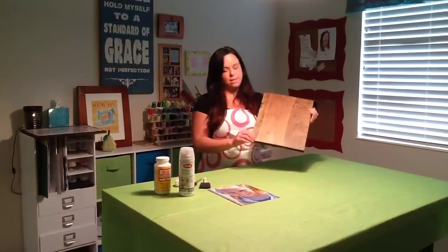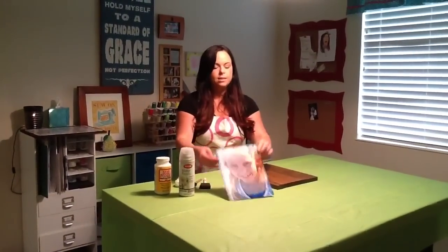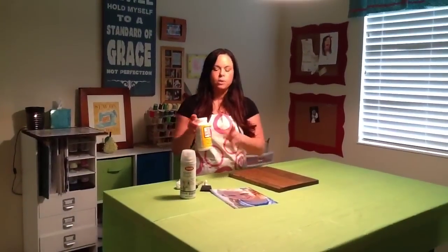So here's our wood. We stained it and had it cut and we are going to take these 8x10 pictures and place them on the wood using Mod Podge, and then we are going to seal it at the end. It's pretty simple, pretty easy, and I'll show you how to do it.